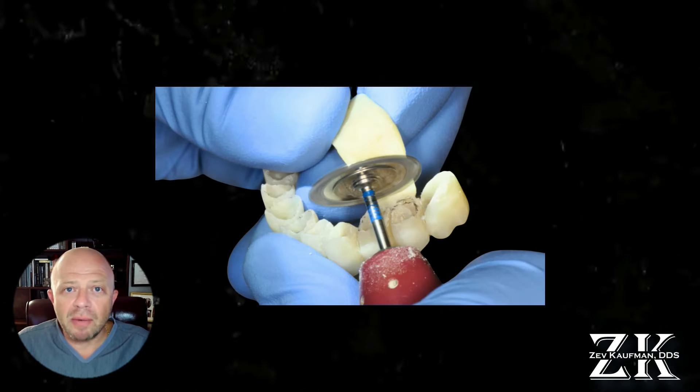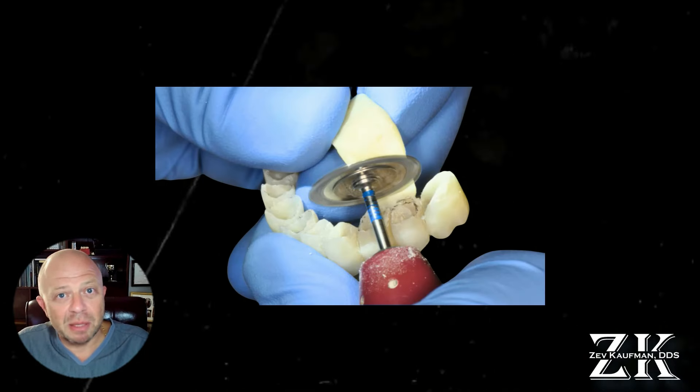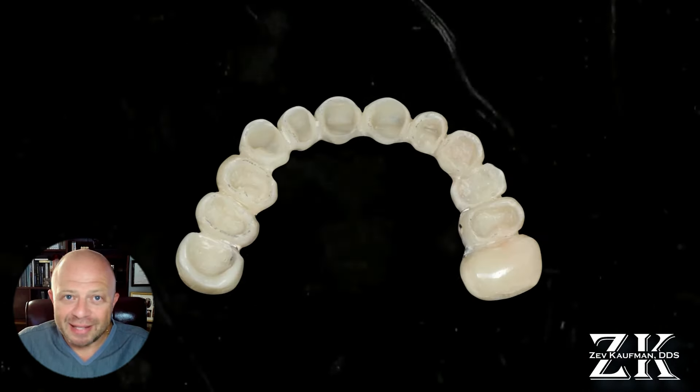We went from this to this. Let me show you a crazy reconstruction I did more than 10 years ago.